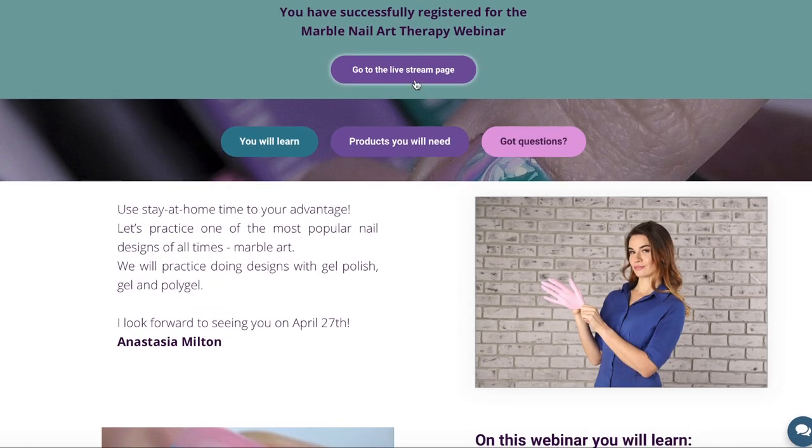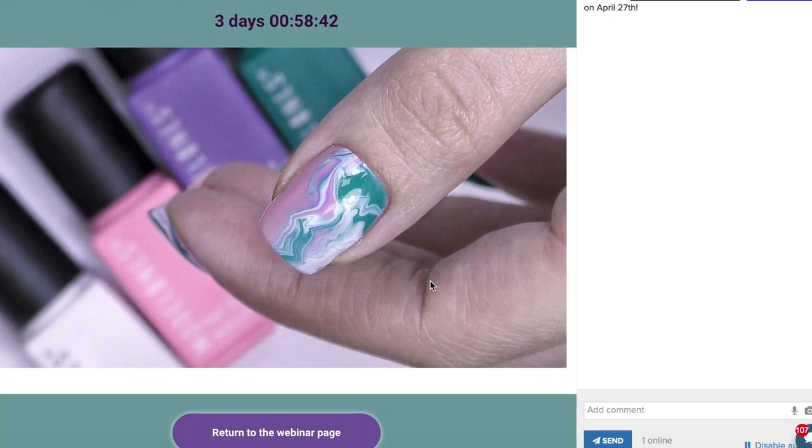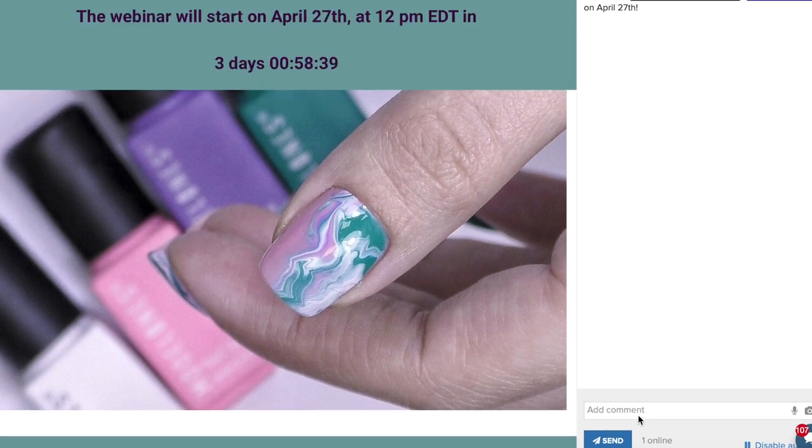That button leads to the page where the webinar will take place. You can save this link for yourself. Make sure you are logged in when you are watching the webinar so you can leave comments and participate.